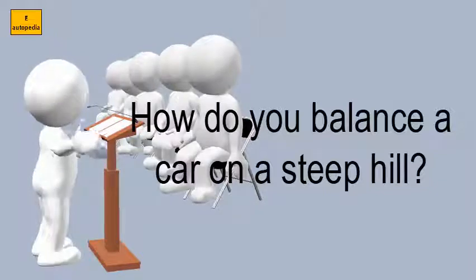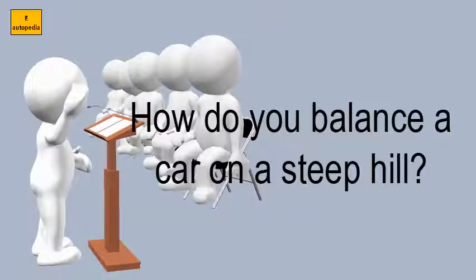Press the accelerator pedal. Feel the clutch, the brakes, and the balance — and you can move forward.